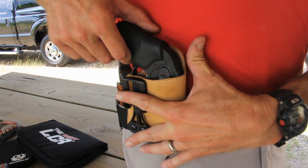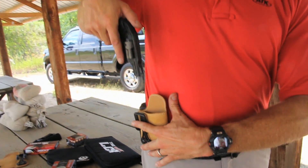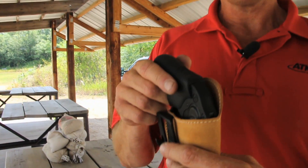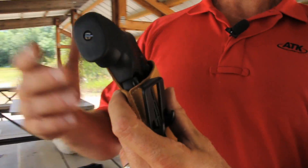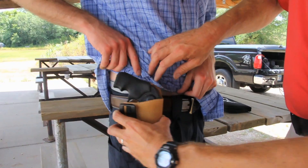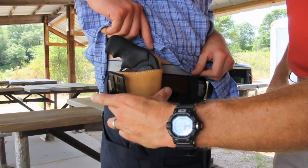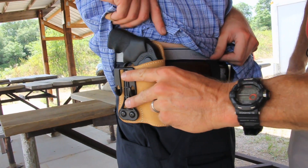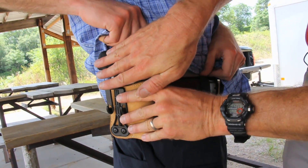The clip prevents the holster from following the gun out in the event of a draw. The soft leather protects the firearm from body moisture. As you can see with Josh, you can see where the firearm would be located — ideally strong side hip or draw side hip. It will be inside the waistband with a belt going over, preferably just behind the hip bone to draw the butt of the firearm in. The idea again is concealment.